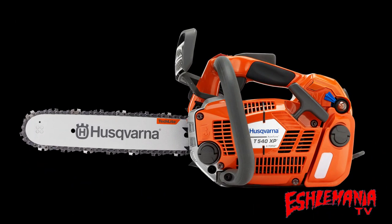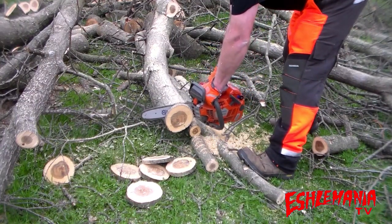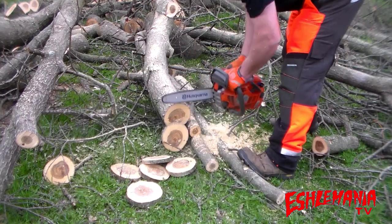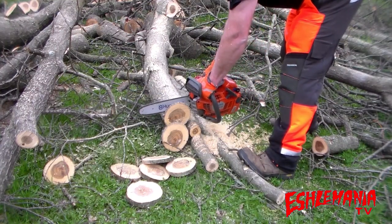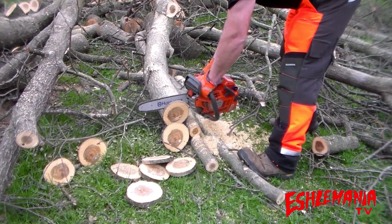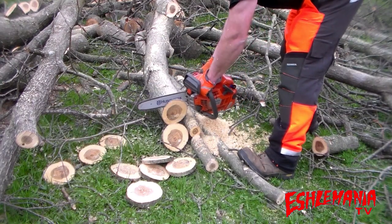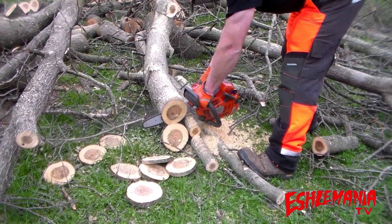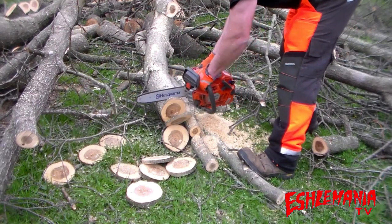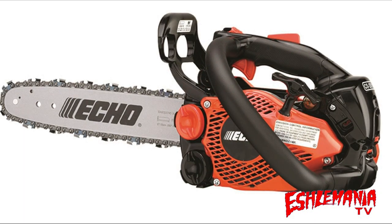First up for some cookie cutting, the Husqvarna T540XP. As you just saw, the T540XP is a beast — it just cuts through anything and everything.